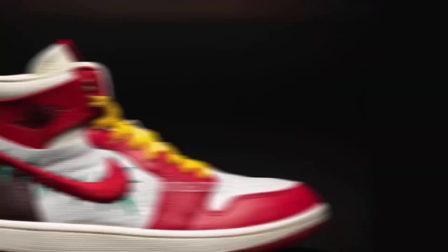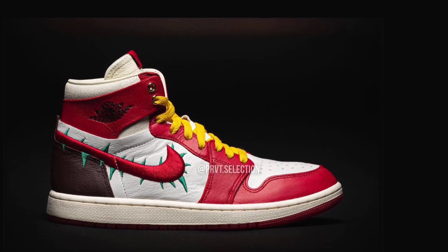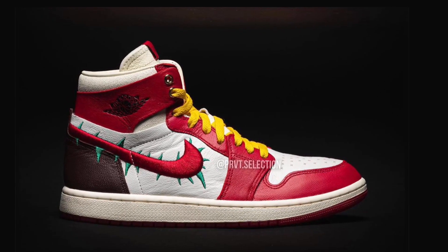The colors used here: you have red, white, black, and some brown on the back as well. Yellow laces, an aged midsole, and a red outsole. Definitely a dope looking sneaker overall — just cool.